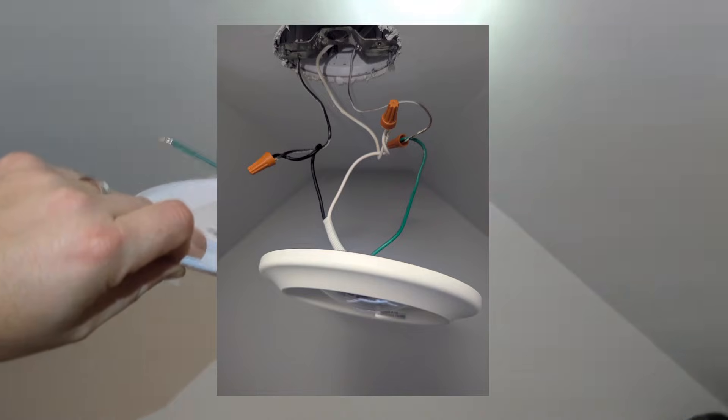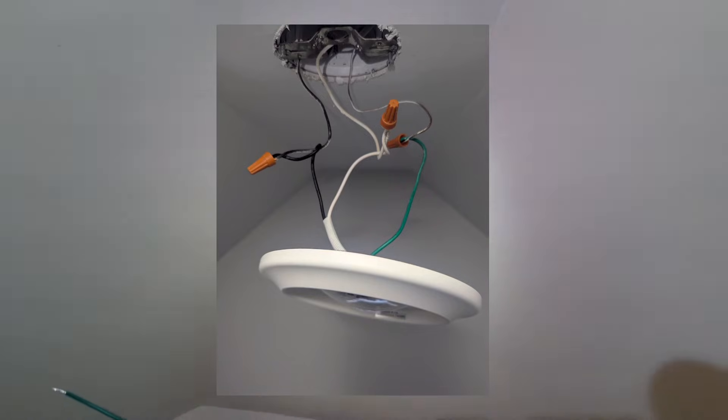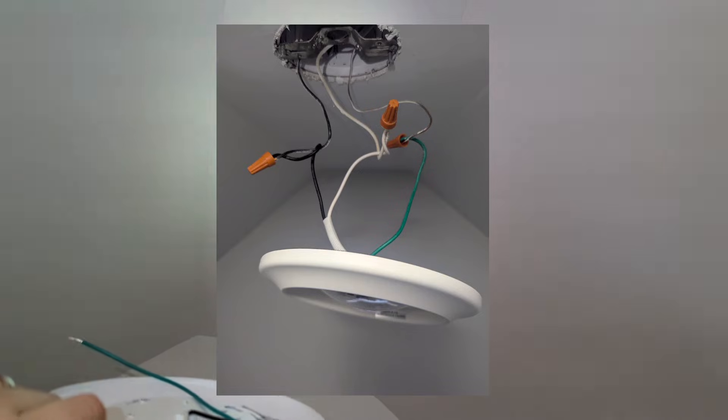The black goes to the black, the white goes to the white, and the copper colored wire goes to the green.